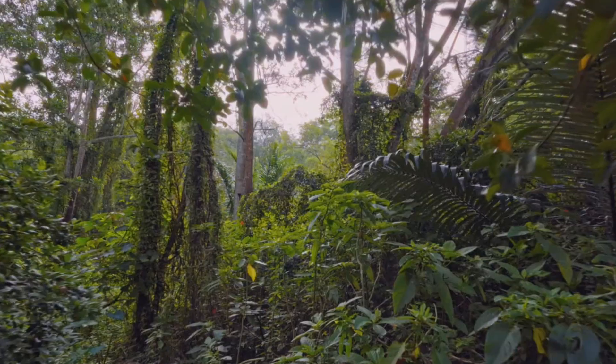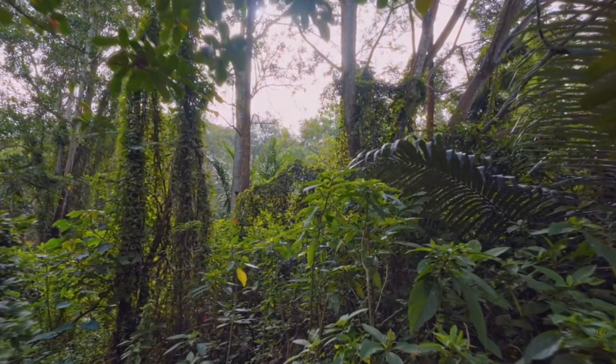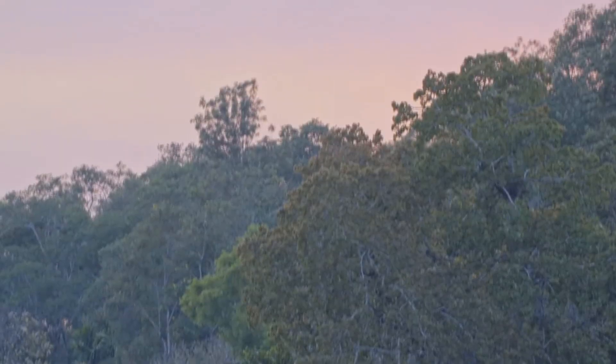If done correctly, in about 10 years you'll have a fully self-sustainable forest. This is the decade plan to build your forest.